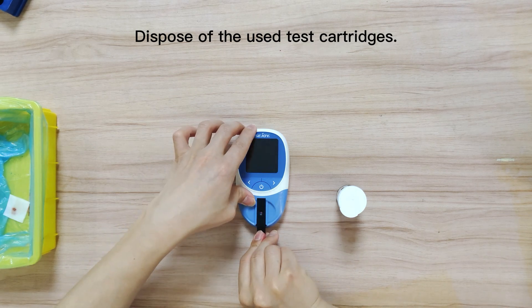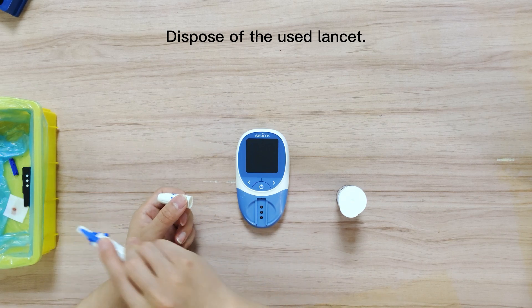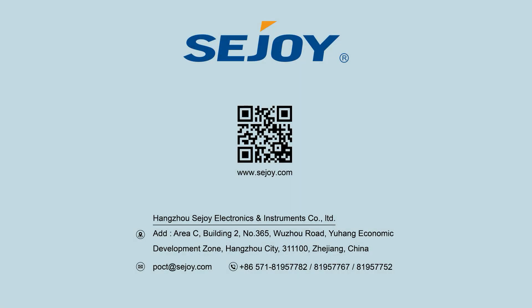Pull out the used cartridge and quickly dispose of it. Safely dispose of the used lancet.